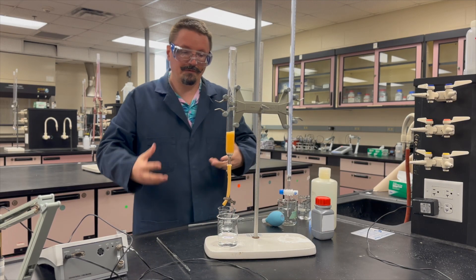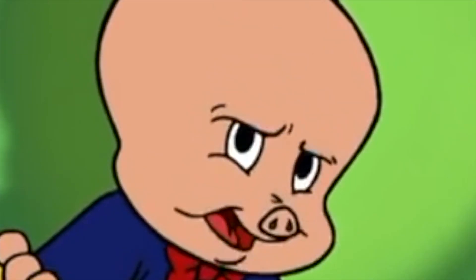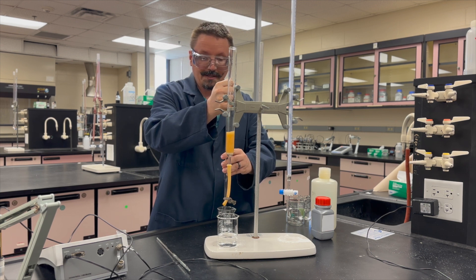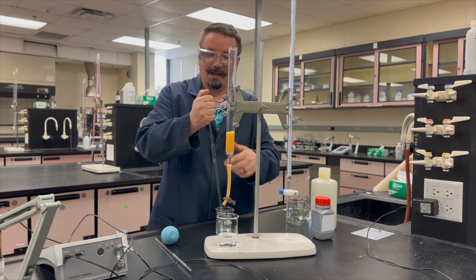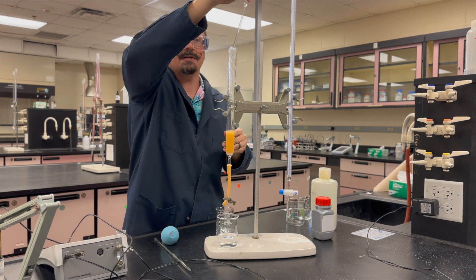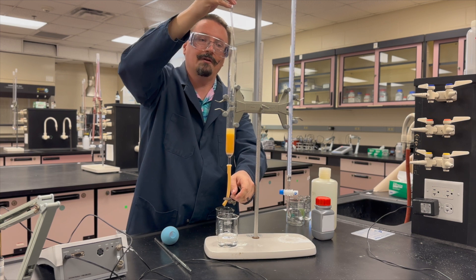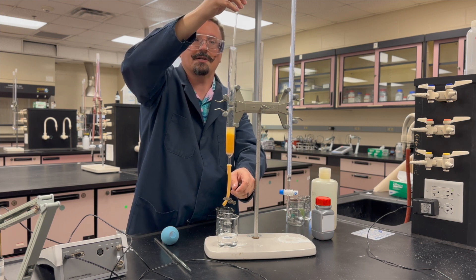Once your resin is wet and you've started conditioning it with HCl, keep the resin wet the entire time — don't let it dry out. If you can add the next aliquot of HCl, unknown, or water before it dries out, that's fine. If not, clamp it, add the amount, then unclamp. Whenever you add anything to the resin, add it around the inside walls of the column to avoid dropping it directly on the resin and cratering it — indentations or imperfections will result in a bad separation.